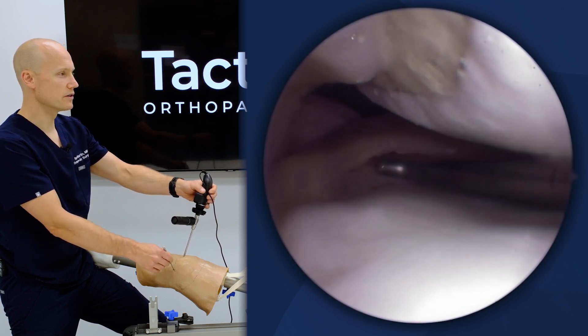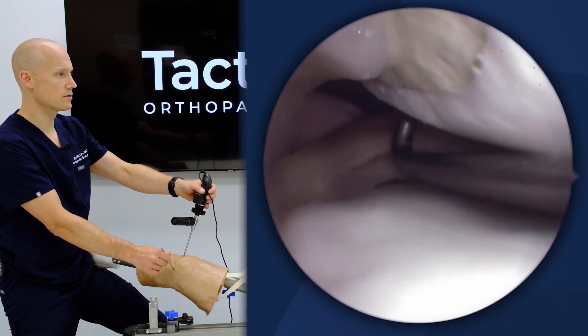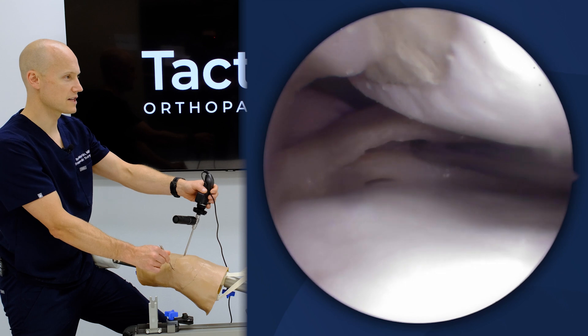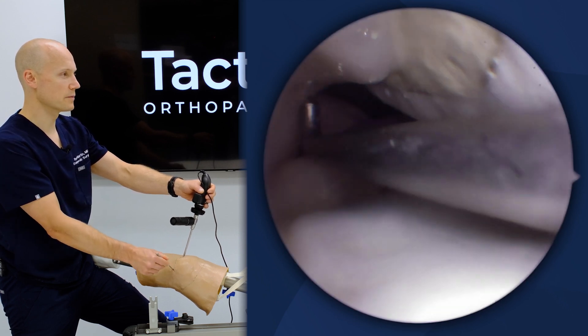You can see here that the knees are built with a horizontal cleavage tear to gain access to the examination and probing of different aspects of the meniscus. You can see the superior leaf of the meniscus, and I'm probing the inferior leaf.